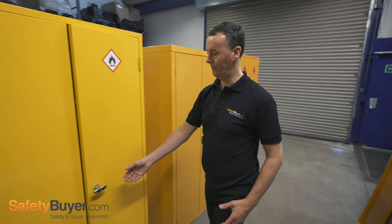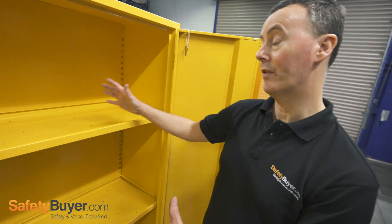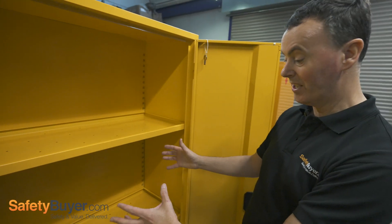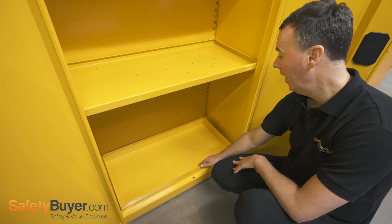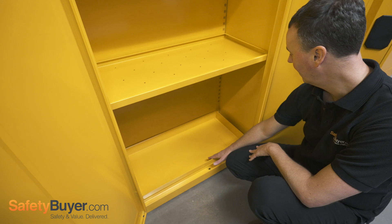So we'll start with this one first. The shelves in this cabinet are perforated and obviously designed so that any spill will work its way through the cabinet, potentially contaminating other materials, but will safely land into this sump tray in the bottom of the cabinet. This has a 27 litre capacity.